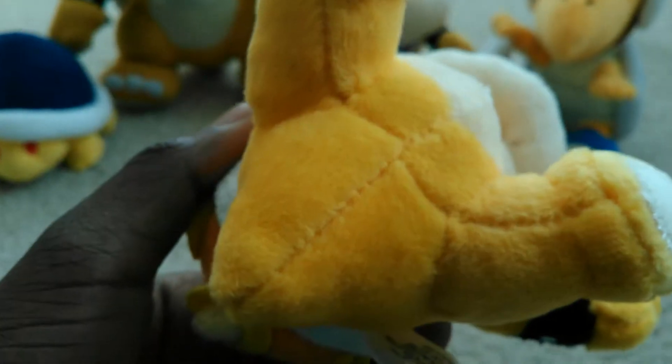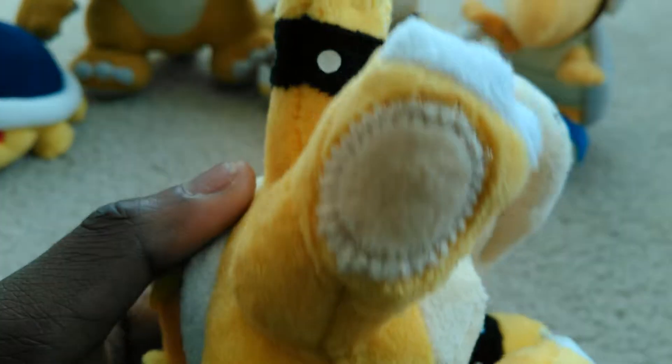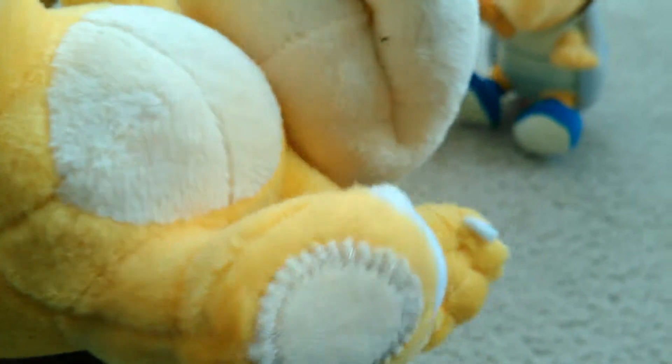I ordered them off Amazon. I order all my plushies off Amazon now. I don't get them at Toys R Us, or Target, or Kmart anymore, because they stopped selling Mario plushies — they only have some generic ones now.